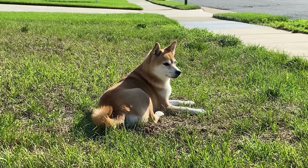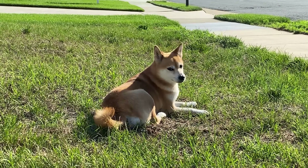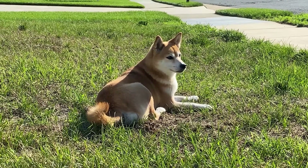Good luck. Please comment with which mini Bitcoin miner you're most interested in and why, and what our next giveaway should be.